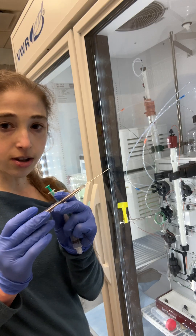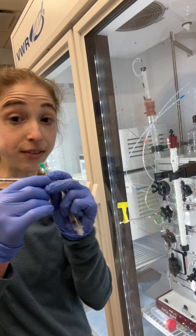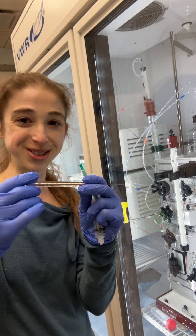One thing about these, though, is because they're not disposable, you want to make sure you clean them really, really well after you use them. Not just the needle part — you've got to actually clean the whole syringe.